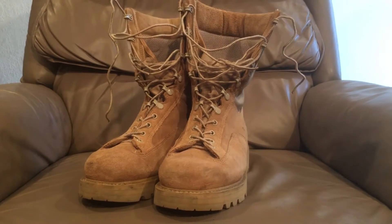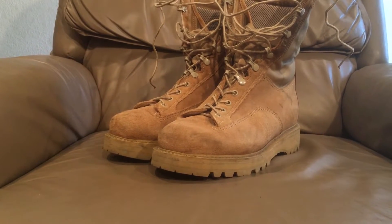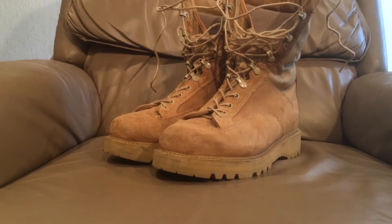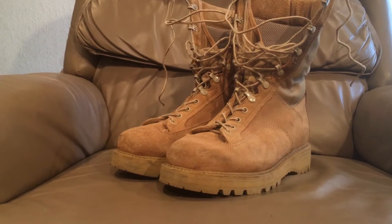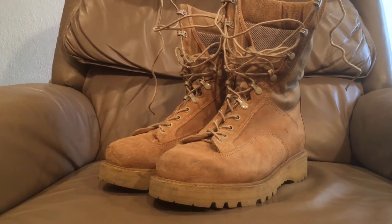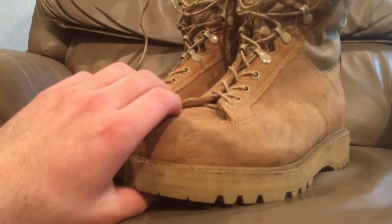Hello everybody, Devin here again with my second video of today, and this is going to be a boot review because you guys really seemed to like the first two I put up. So today I have for you a pair of desert hot weather combat boots — and these are a pair of hot weather combat boots that I actually like. We're going to go over these now.